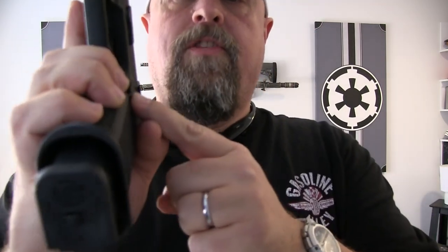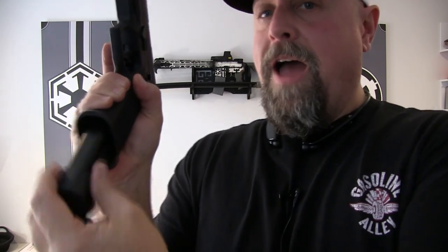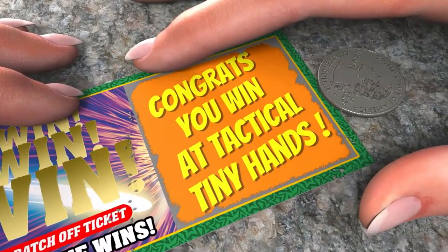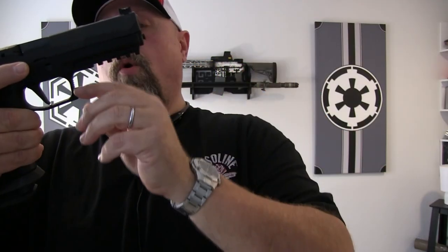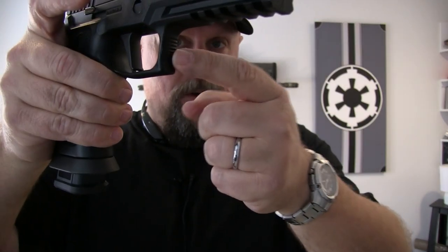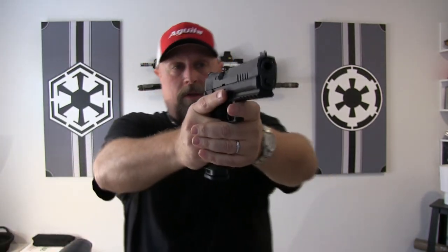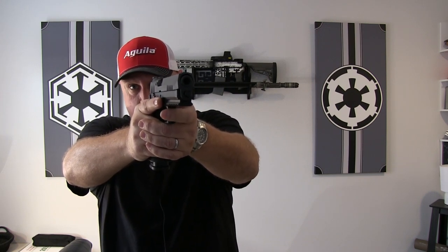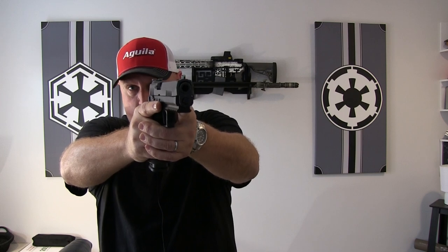They did a great job with a slightly oversized magazine release — not too large, not too small — and it's in a good spot so you don't have to reposition your hand to reach it. I wear a size medium glove, so I'm your average Joe, and I don't have to change my grip to get to that magazine release at all. Working forward a little bit, you'll notice on the trigger guard they have your standard grip area on the front, whether you point in or point out.